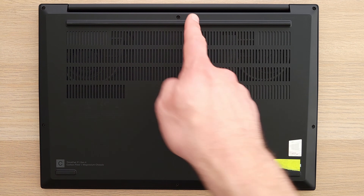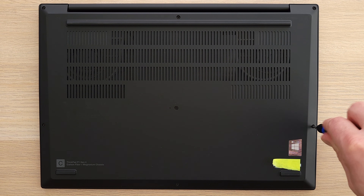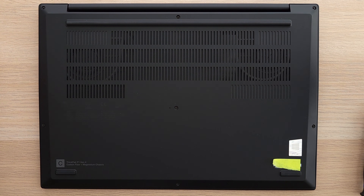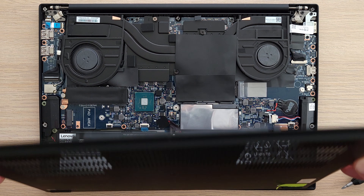There are seven captive screws holding the back in place — loosen all of them. I'll put a link to the toolkit I used in the description. To remove the cover, start here and gently start prying it off. It'll snap off and lift free, giving us good access to the components we need.